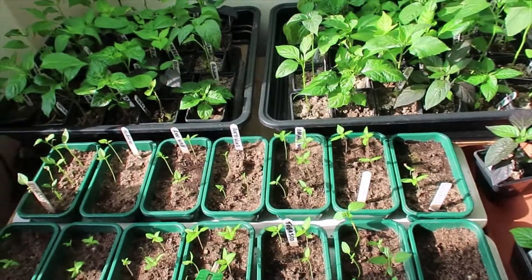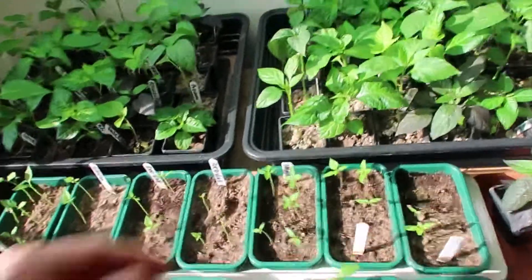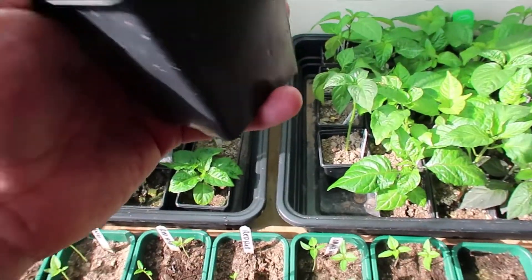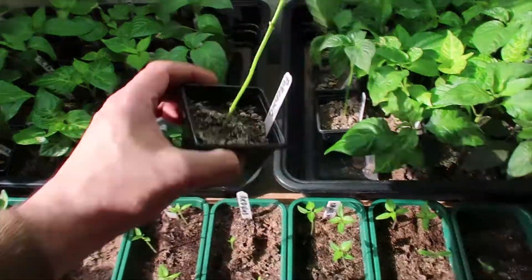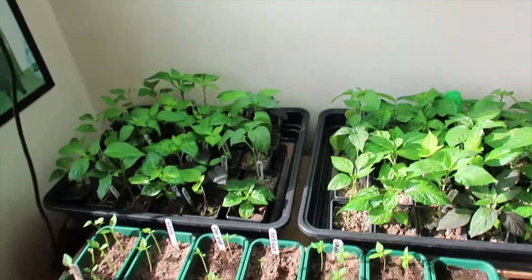I'll give them all a good water. The next thing up will be — I've ordered some one-litre square pots, bigger versions of these, and I'll look to transfer them over maybe next weekend, see how I go. Just a short update — hope you're all well, take care, cheers, bye.